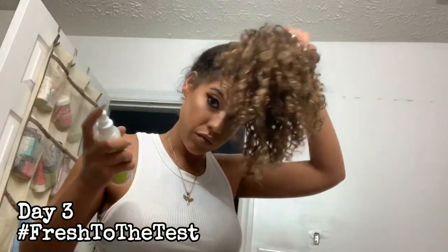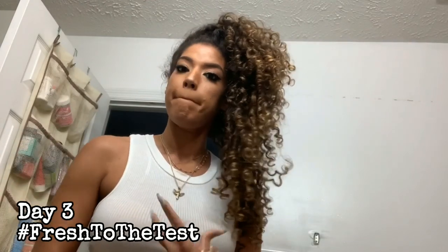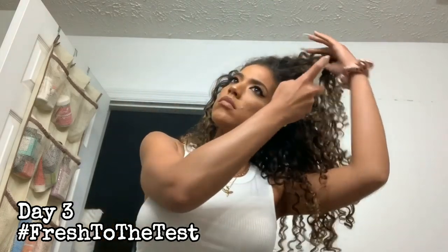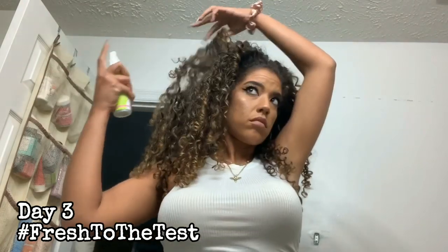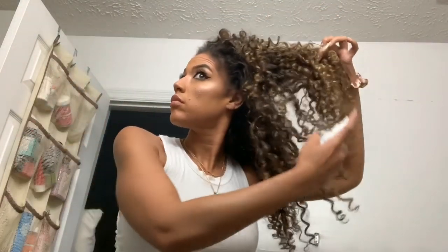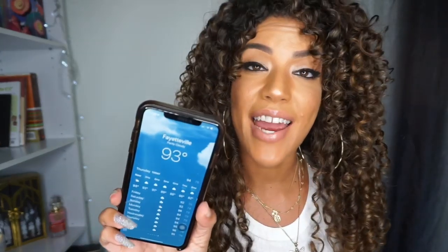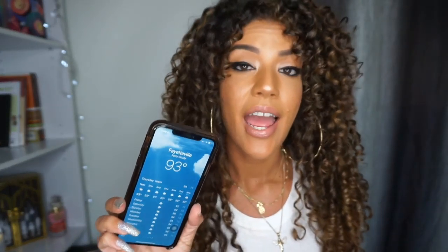My goal for this video was to only use Diva Fresh throughout the week to see if I could use it to reactivate the products from my original wash day. So for day three, after doing my makeup and taking a shower, I just went in and followed my same steps using the Diva Fresh. Now we are on day three — I've already refreshed my hair and I'm getting ready to head out. It is 93 degrees outside today and I'll be checking back in tonight to show you how my hair looks.